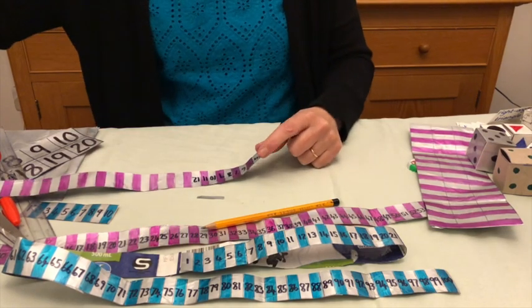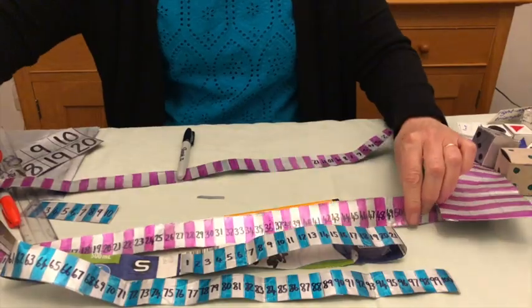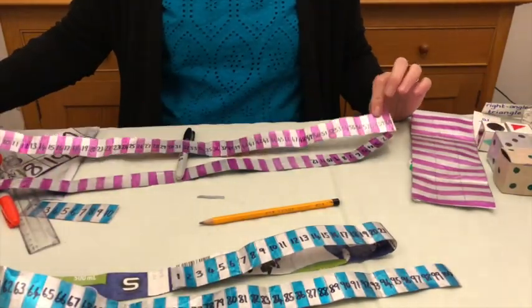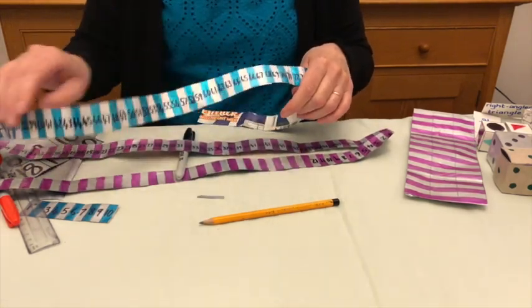You go right the way along until you've got your finish. Here's an example that goes one to sixty, and another example that goes all the way to a hundred.